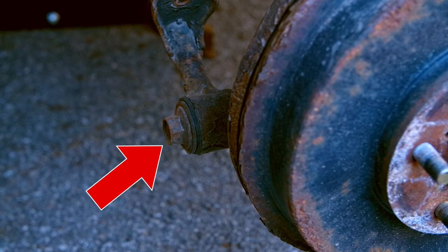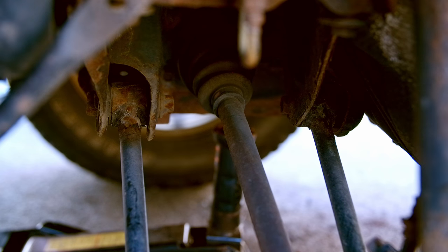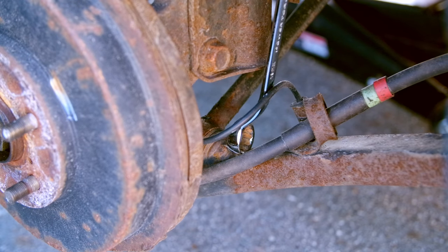Then we have this 19 millimeter bolt here on the knuckle, then a 22 millimeter bolt and a 17 millimeter bolt, both with 17 millimeter nuts.